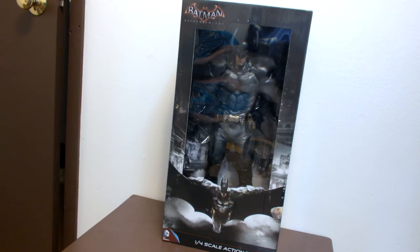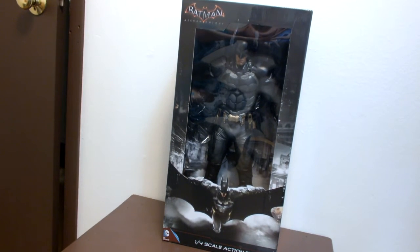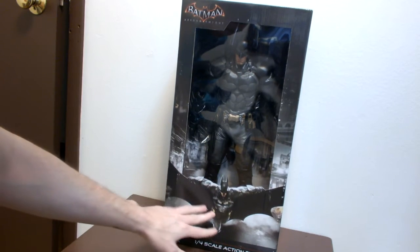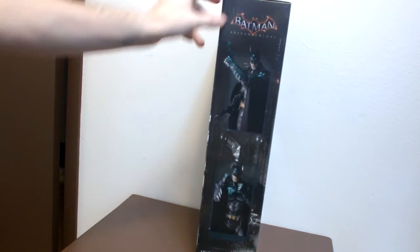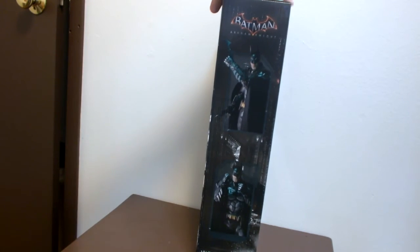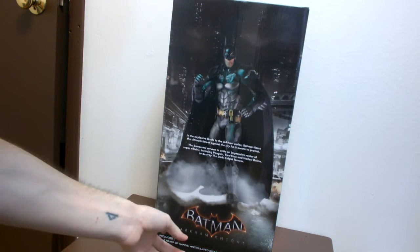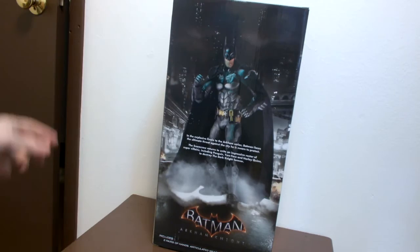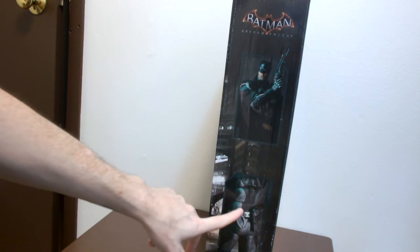I'll first show you the box. Here's the front where it says Arkham Knight, and it has a nice Arkham game cover art. It says 'one-fourth scale action figure, DC Comics' and has a couple of Batman promo images. The Arkham Knight logo looks awesome. On the back it has him just standing, with the Arkham logo, and it includes two pairs of hands, an articulated grapple gun, batarang, and belt clips. The other side shows him holding the grapple gun and batarang on his belt.